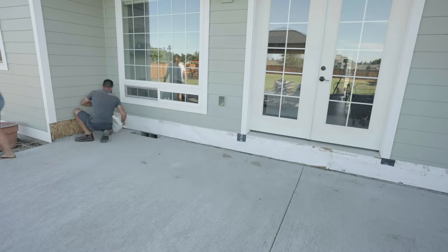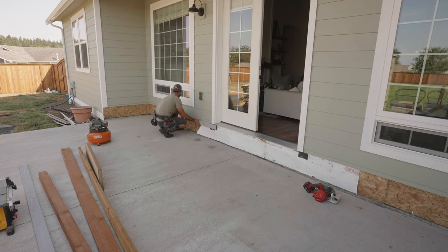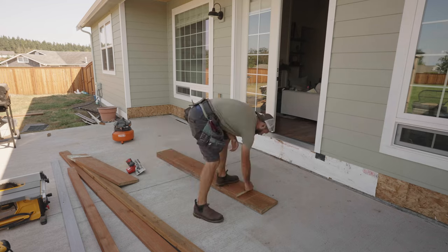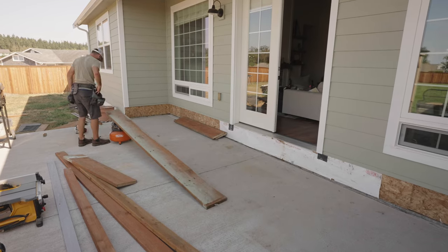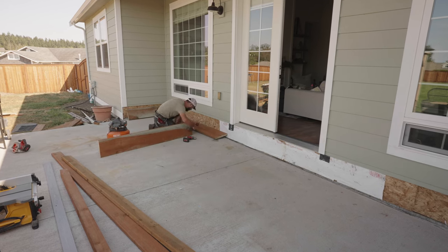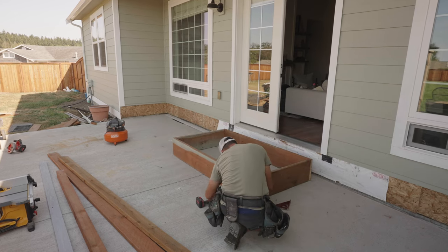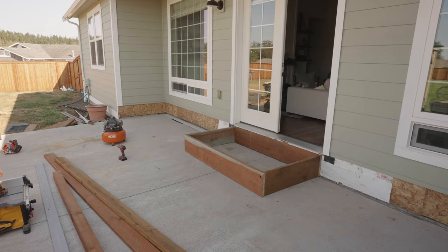In today's video I have a time-lapse DIY for you and I think you're gonna love it. My husband built this beautiful small deck and I just had to capture the whole process for you guys to see. We recently together did DIY brick on the exterior of our home in a time-lapse video, as well as a DIY gazebo build in a time-lapse video too, so if you're looking for more inspiration make sure to check those videos out in the description box below.